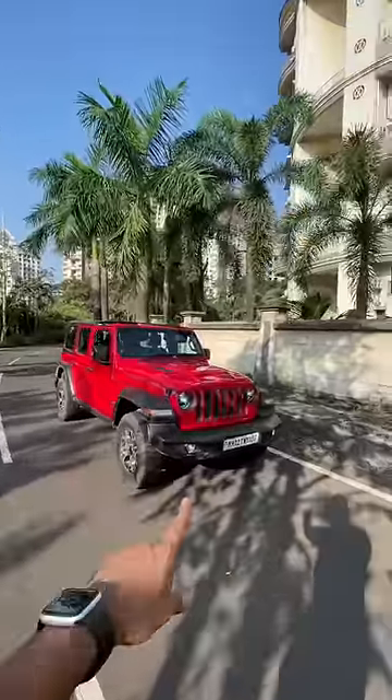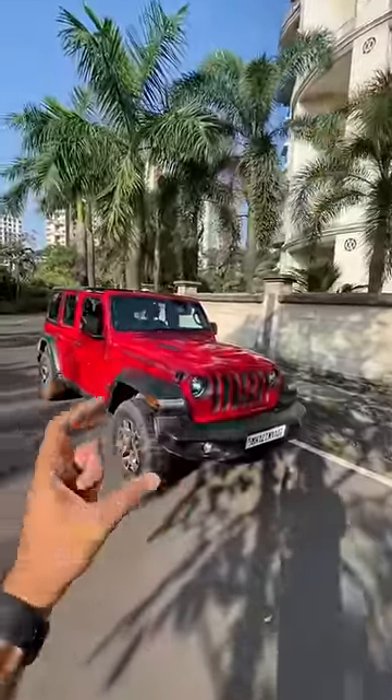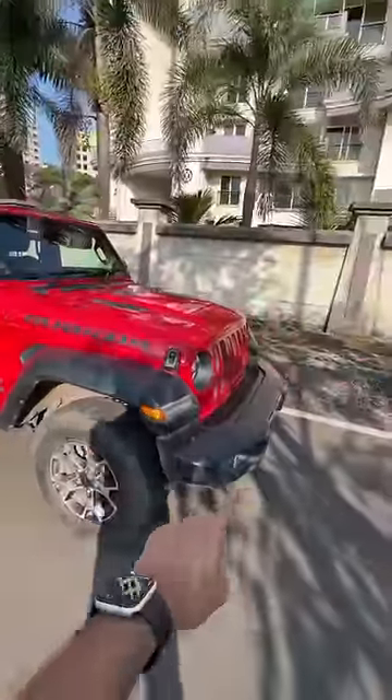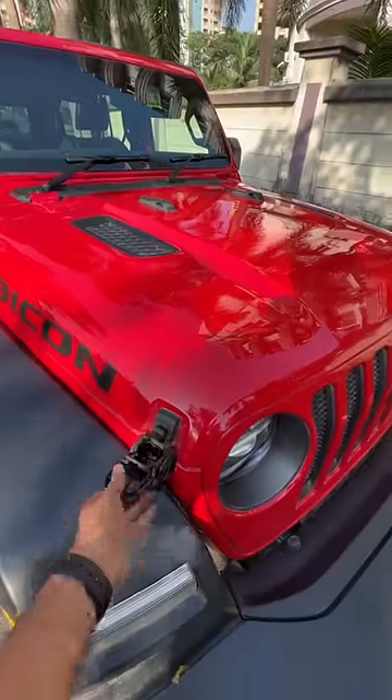Inside, this bumper can be removed. It doesn't have 'Jeep' written at the front. The wheel size is quite nice — it's a 255/75/17 — and you can fit bigger wheels, which is the reason the bumper can be removed. And obviously the fenders are up.